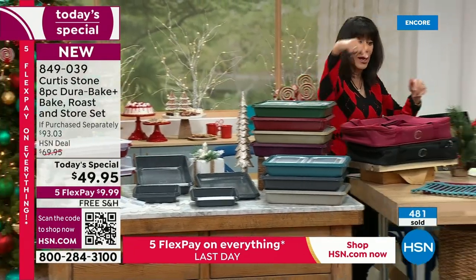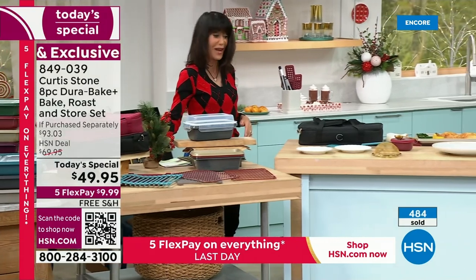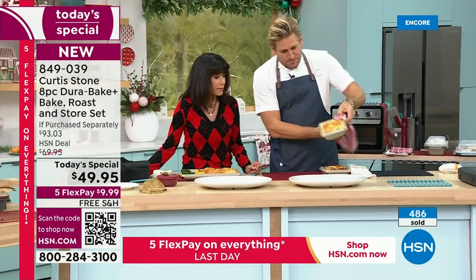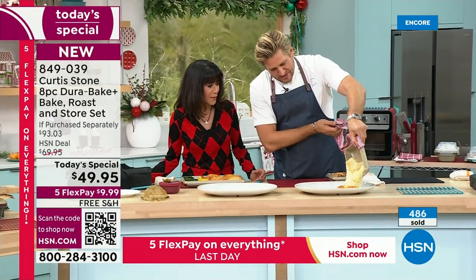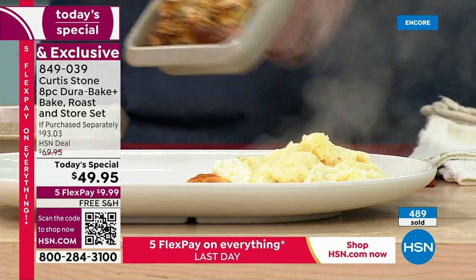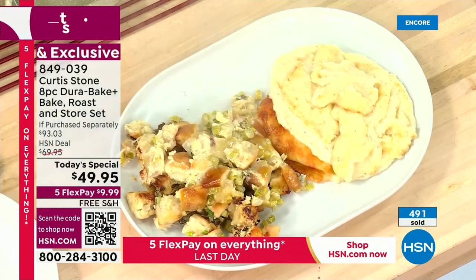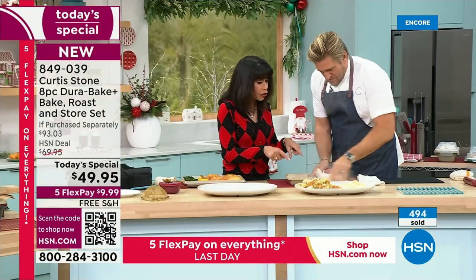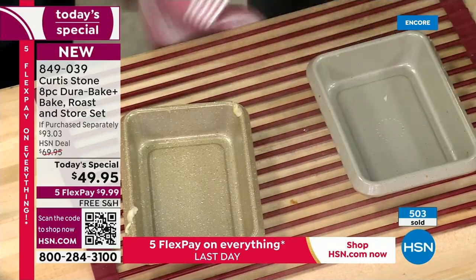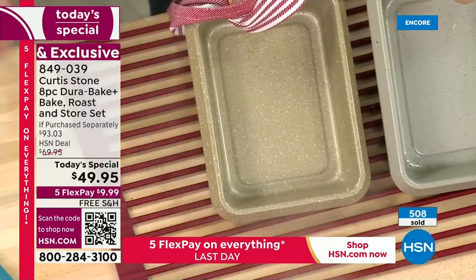We've extended the return policy to the end of January. Imagine the sides — these 5x7s look small, but look how much mashed potatoes they hold. And check out how nothing sticks to the pan — nothing in there at all. That's another thing with the DuraPan: you always get complete, even heating. Even your stuffing slides right out. If you like doing dishes, don't buy these, because all you do is wipe them clean. That is the magic of the DuraPan.